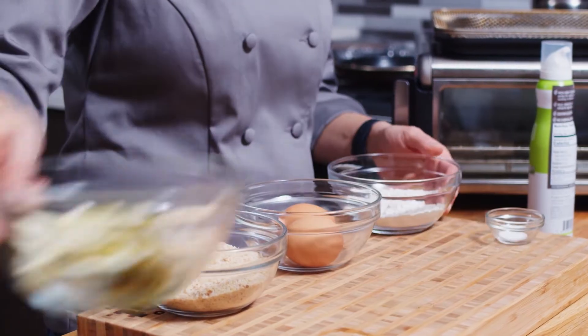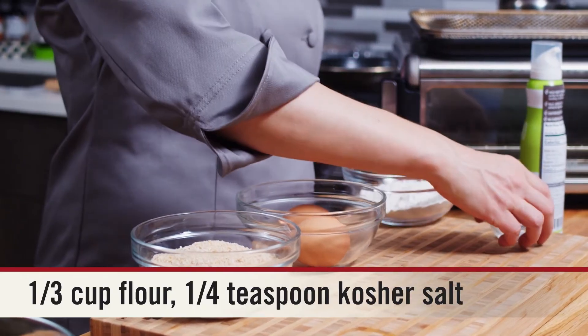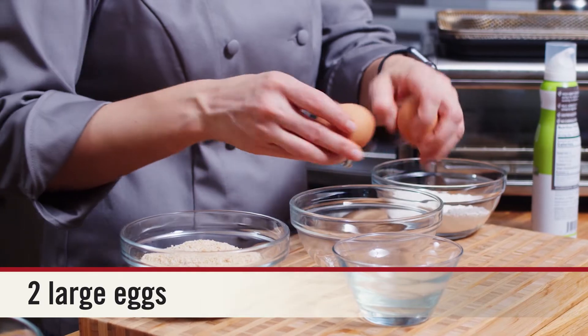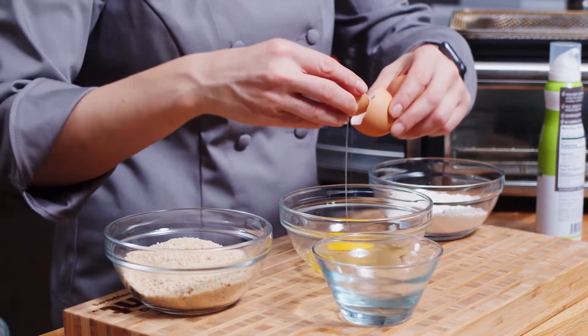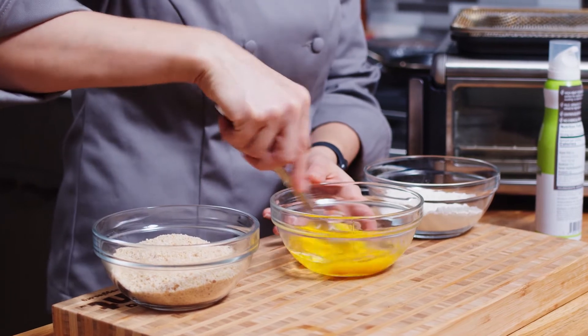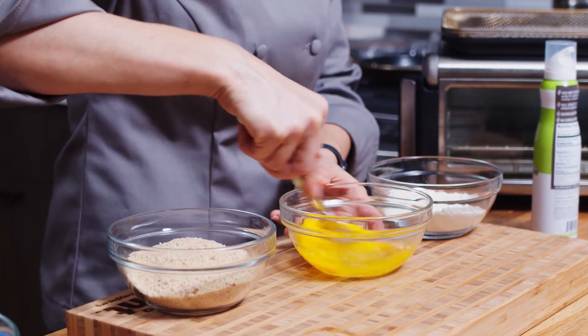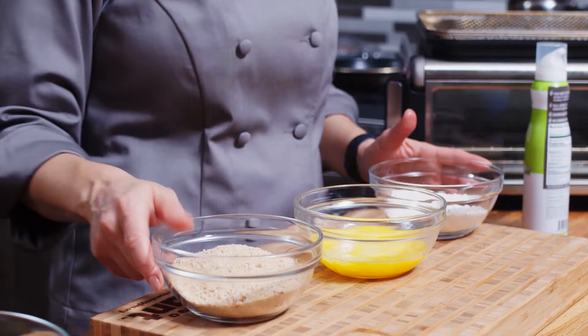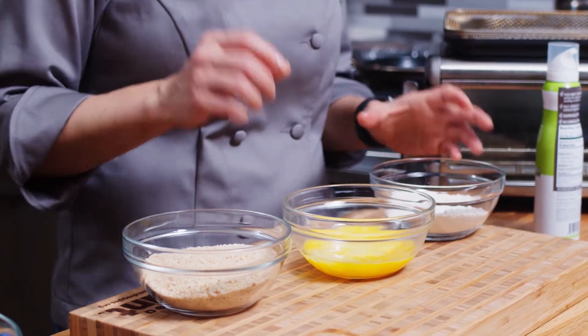And then I have here some flour — I'm going to mix some salt in there. And then I have two eggs that I'm going to beat. And then I have panko breadcrumbs. You can also use whole wheat breadcrumbs or regular breadcrumbs, whatever you like. I like the panko because they will get a little crispier.